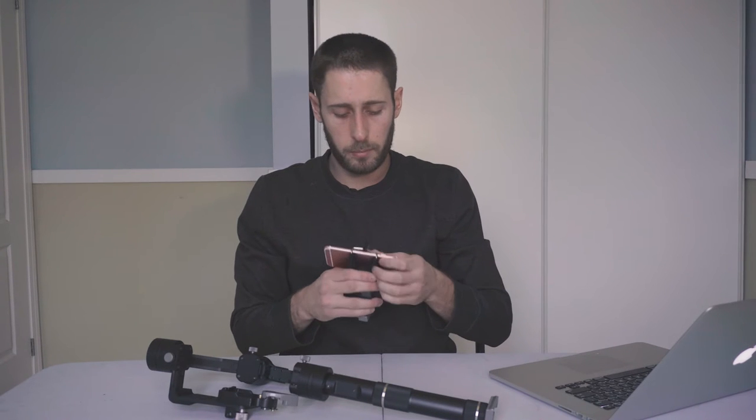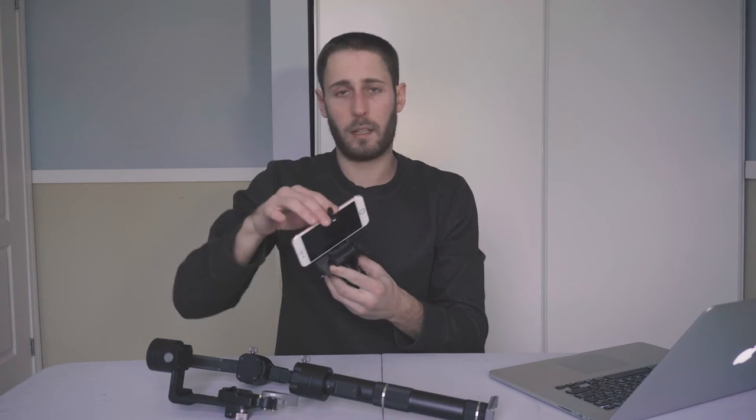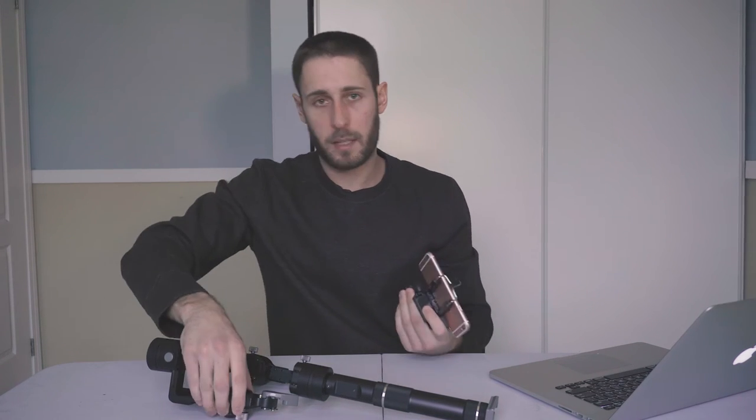I've already set it up before just to show you guys an example that it does work. This is a Manfrotto swivel head with a little iPhone mount on top, and I've got base plates on it — the same base plate that connects to the Xeon Crane itself. So let's go ahead and mount it here, lock that in. I pre-balanced this; I might need to make a couple of little tweaks. There you go — it balances just fine. It works great, so it's above that 350 gram threshold. Turn it on — and there you go, it works just fine.